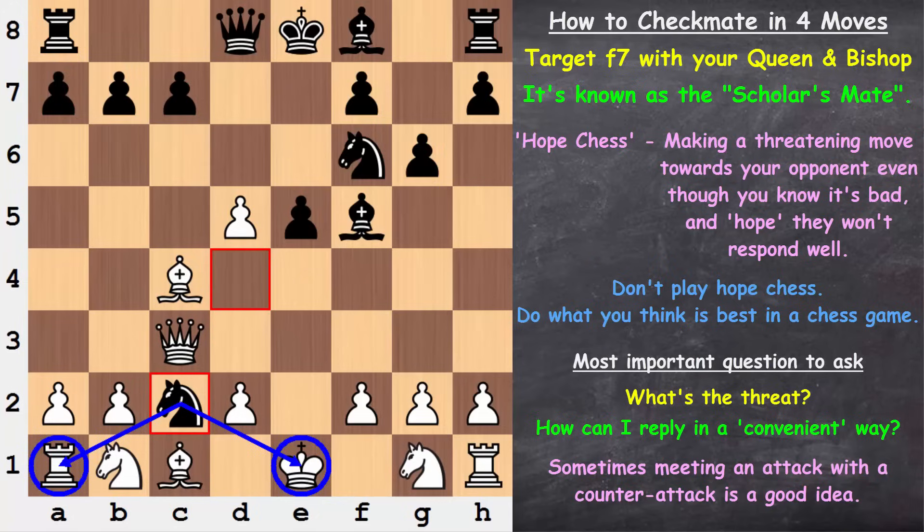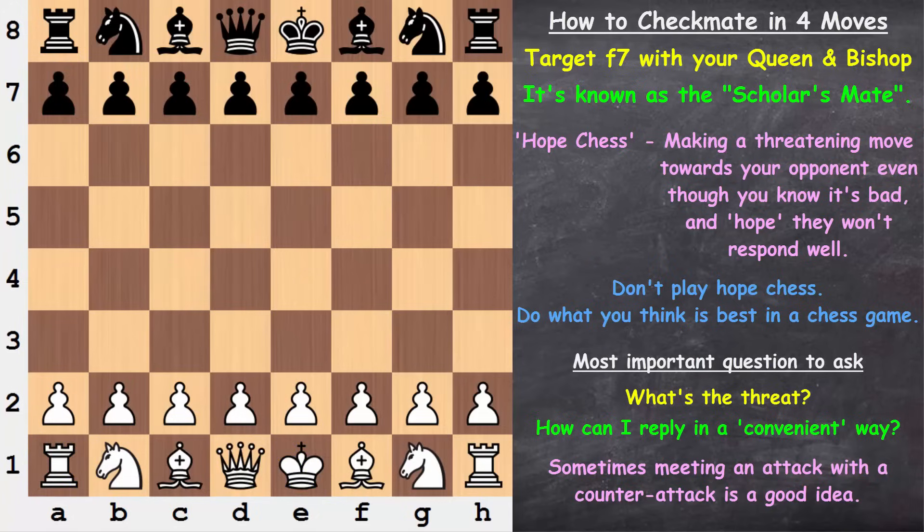The main point here is not to play hope chess — not to be threatening your opponent even though you know it's bad and simply hope they won't respond well. Bringing the queen out early is not a good decision. We need to be asking ourselves the most important question in chess: what's the threat? And we should always be looking for a convenient way to reply to our opponent's threats. In the early stage of the game, try to develop and defend, or even develop and throw some type of counterpunch towards your opponent.